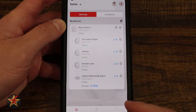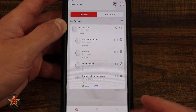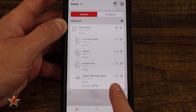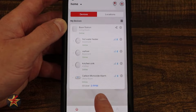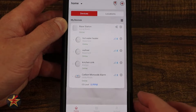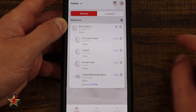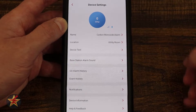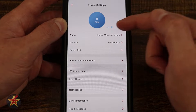Here in the XSense application for the Link Pro carbon monoxide alarm, you can see it's right down here letting you know that it is online, signal strength, and battery. Also for this one, you can see CO levels in parts per million. If I tap on this, it will bring me into the device itself. At the top we can see large parts per million, Wi-Fi and battery.